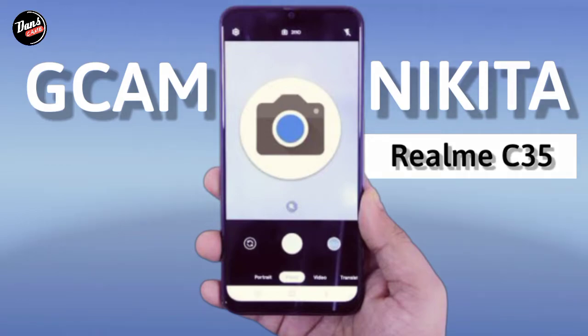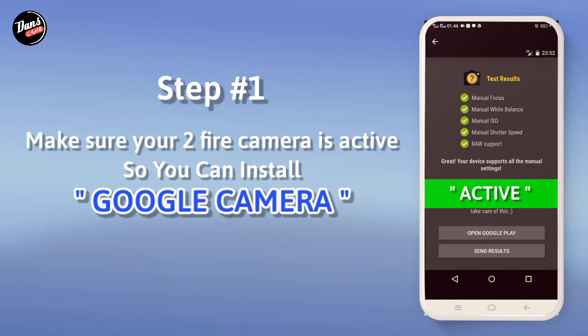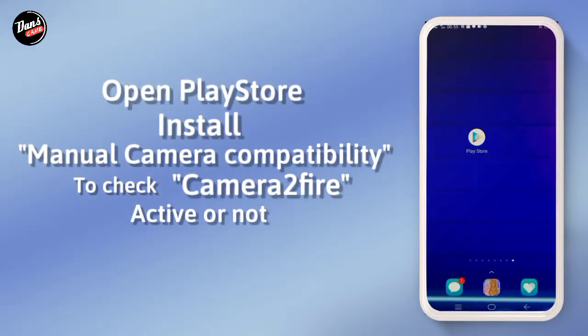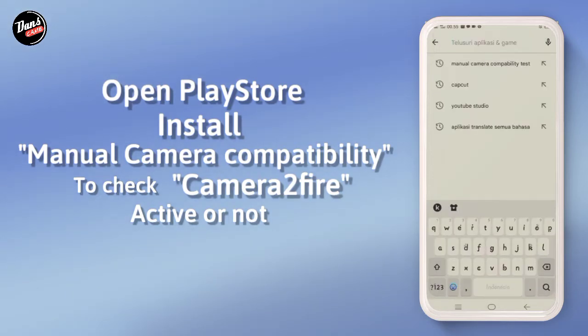Cara menginstall Gcam di HP kalian. Langkah pertama, pastikan kamera 2 API kalian aktif agar kalian bisa memasang Gcam. Buka aplikasi Playstore, lalu kalian download Manual Camera Compatibility untuk memeriksa kamera 2 API kalian aktif atau tidak.